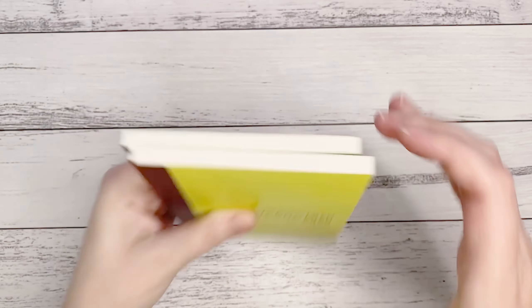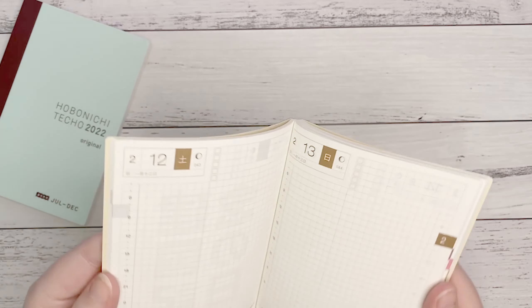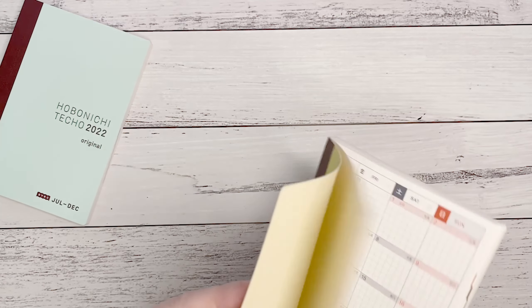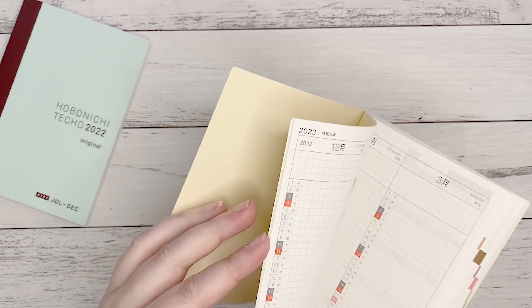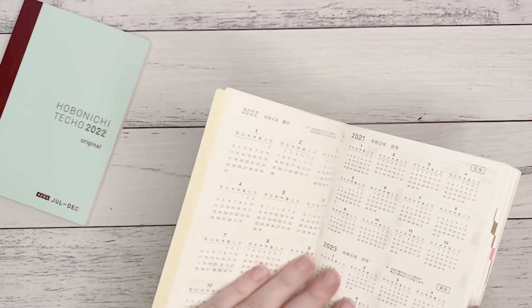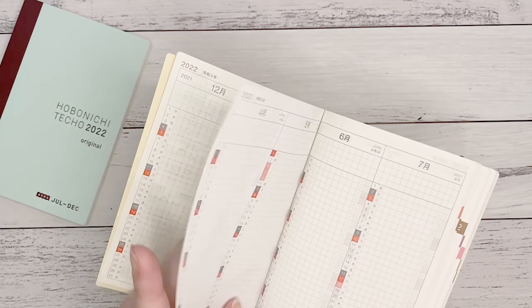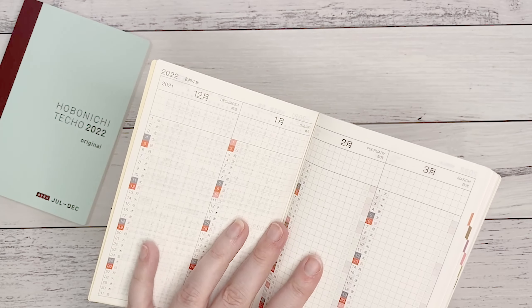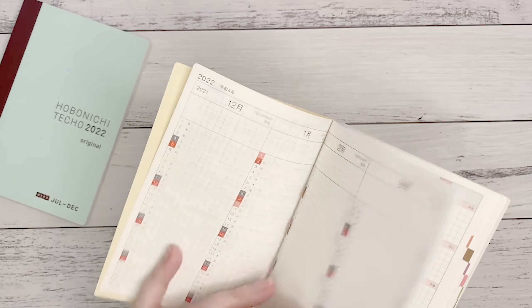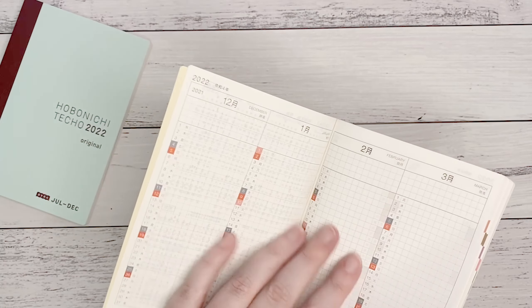This year I have the Sneaker Weeks, which literally bends in half because it doesn't have the card, whereas this new Liberty one has the card. That's the new Weeks Liberty Fabrics — it's beautiful. I'm going to link it down below, the link to the Hobonichi website for that one.